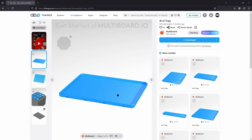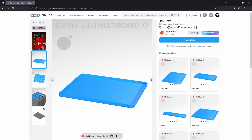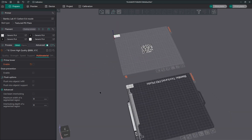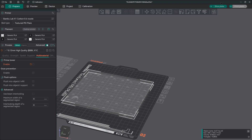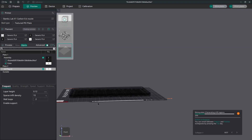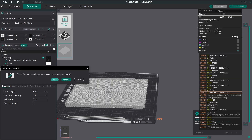It looks really good — four layers, which is what I was going for. Now I'm going to show you how to take that QR code and put it on just an object. We're going to grab a part from Multiboard, download it, and bring it into OrcaSlicer. I'll show you on a separate build plate how to incorporate and bring in your SVG. It takes a long time to slice, so using the magic of editing, I'll fast forward through that.